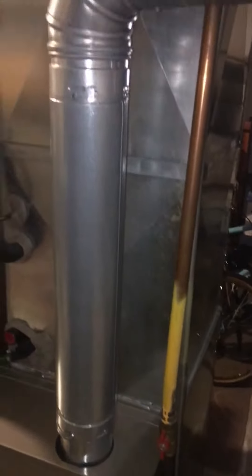On the first floor system — the first floor is pretty new. We may end up replacing the AC and coil; it's still an R22 system. But again, we'll be keeping the humidifier, fixing the condensate drain, and replacing the line set. This is the first floor line set going out.